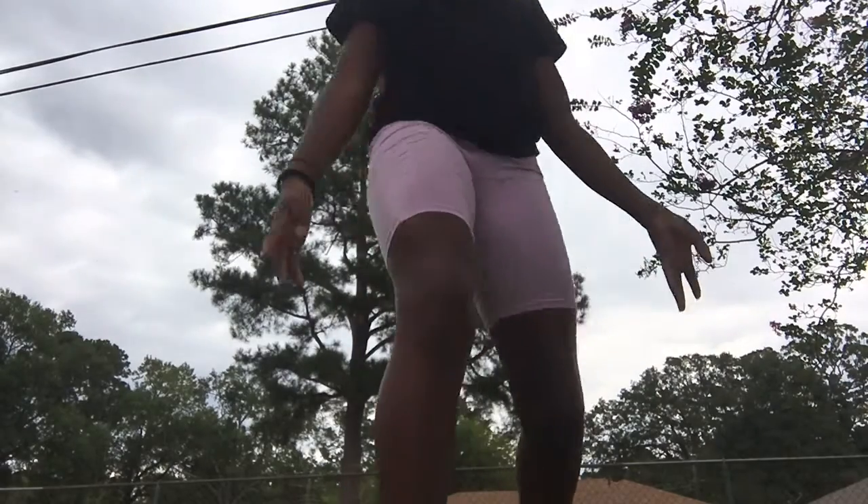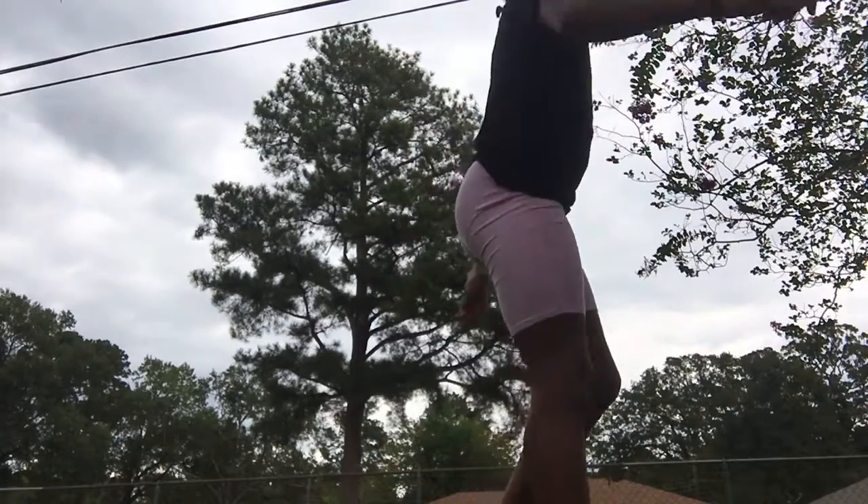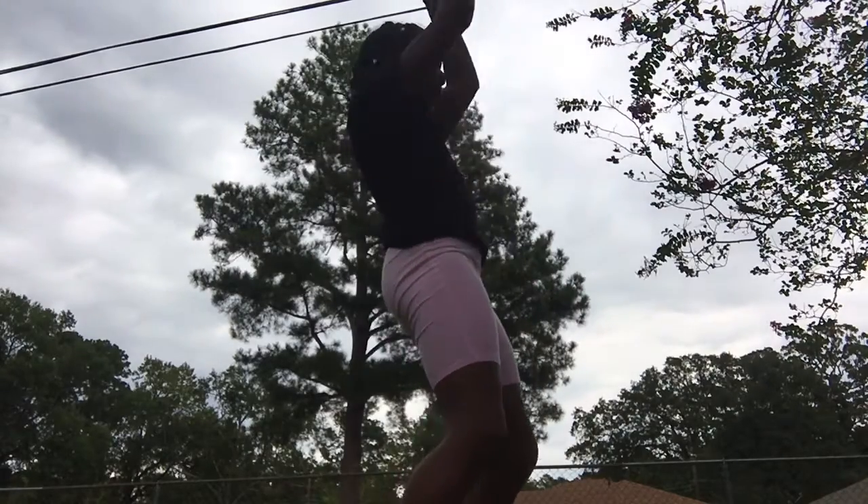I want to do a back handspring. My friend knows how to do it because she's in cheer class. Okay, that was a squirrel — but yeah, just gonna practice this.